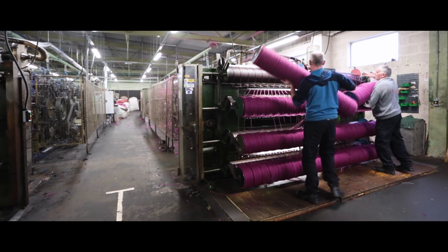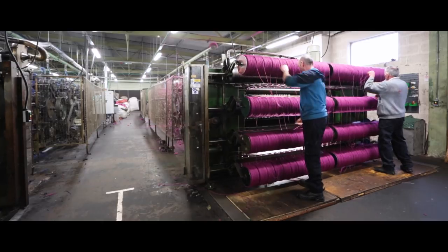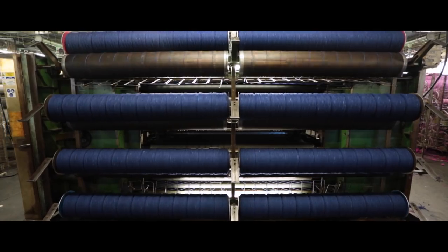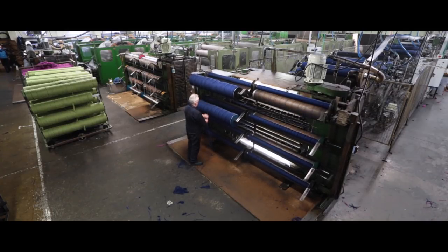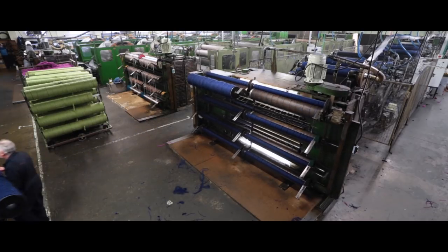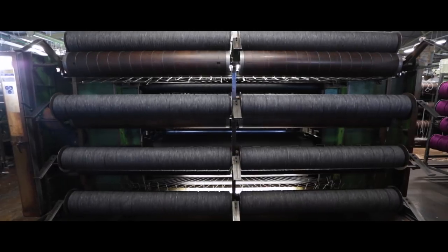We have a team here, mainly Nora and Chris, who come together and form the final shade colour that the customer would like in their finished garment. They come up with a mixture of different colours through a padding process using different dyes from our palette, and then mix these together to form the ingredients for the final shade.